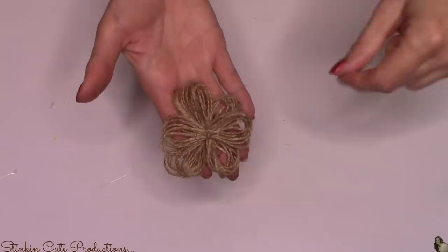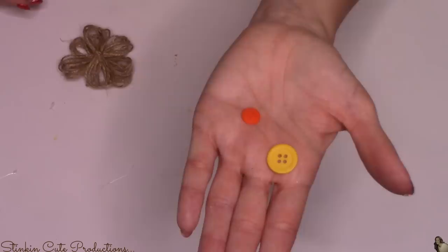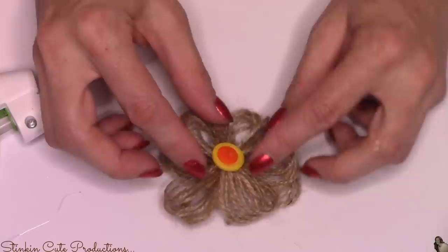I think this DIY is in need of one of my twine flowers. If you haven't seen my tutorial on how to make these, I'll link that video in the description box below. Because I had these orange and yellow buttons on hand, I thought they'd be the perfect addition to tie in all the colors together. I glued two of them together and I'm going to put them in the center of my twine flower, placing it right at the top of the mason jar off to the side.